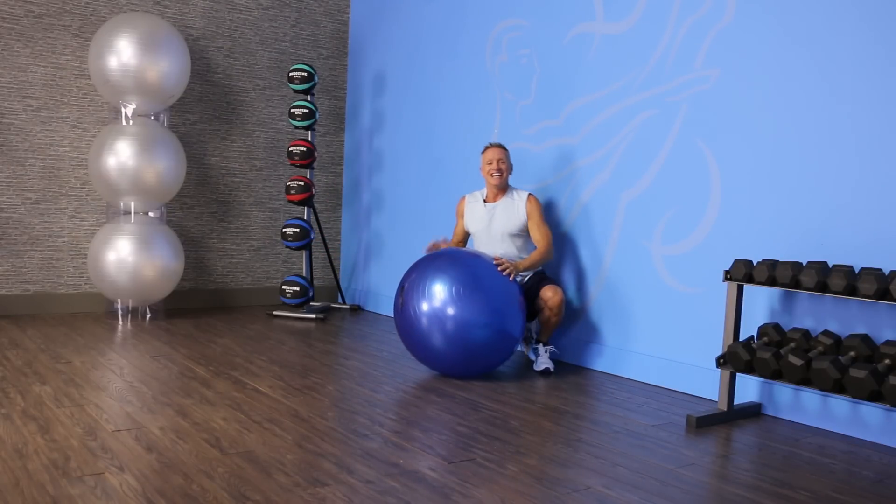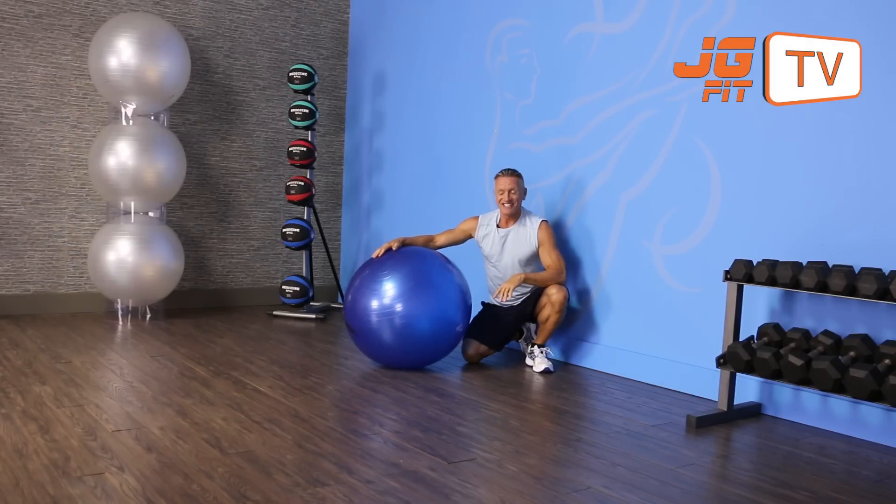That's the exercise of the day. I'm John Gary, and thanks for joining me on JG Fit TV.